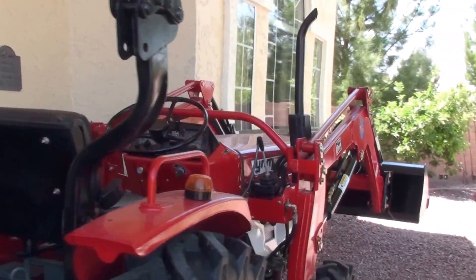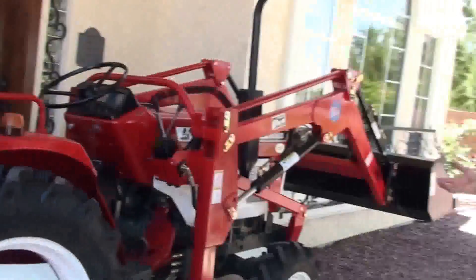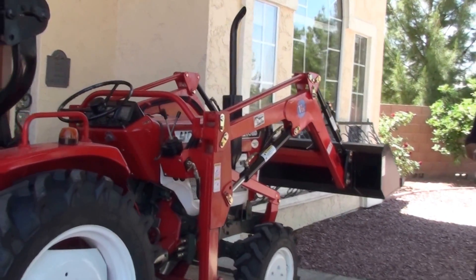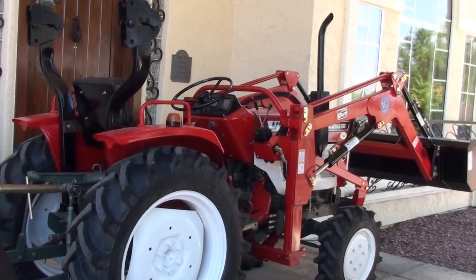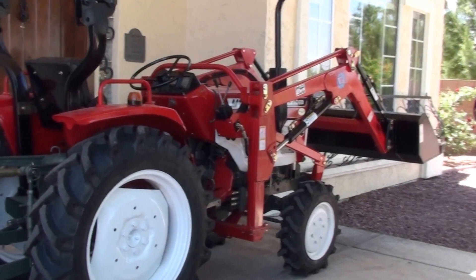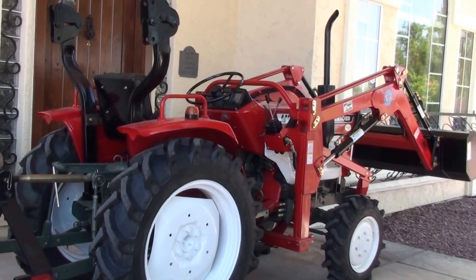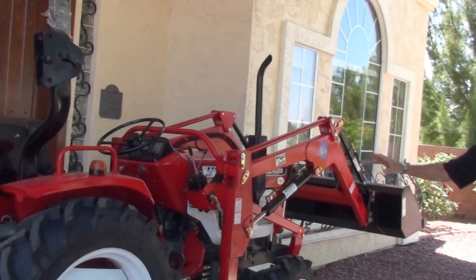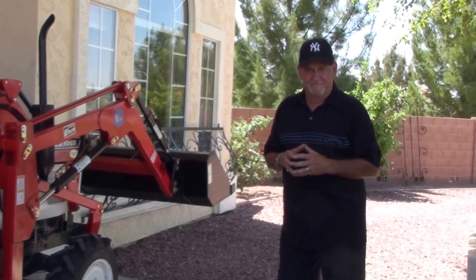We have tractors that range anywhere from 18 horse to 50 horse in our reconditioned family. We give a warranty — we've been in this business for almost 20 years and nobody has competed with us on our warranty. If a warranty is important to you, and it should be, we know it makes a big difference for our customers. Thank you so much for taking a moment — we'll have other information later.